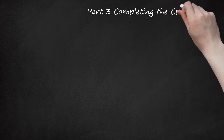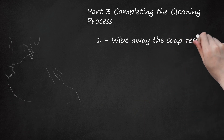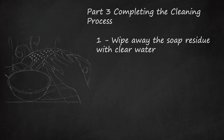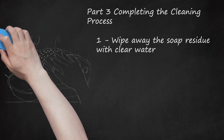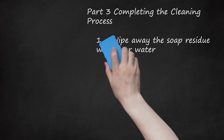Part 3: Completing the Cleaning Process. Step 1: Wipe away the soap residue with clear water. Dip a clean rag into hot water and wipe off the Easy Bake Oven. The goal is to remove any soapy residue. You may need to repeat this process several times, rinsing out your rag each time. Stop when you see no remaining streaks of detergent, soap, or any other cleaning product.